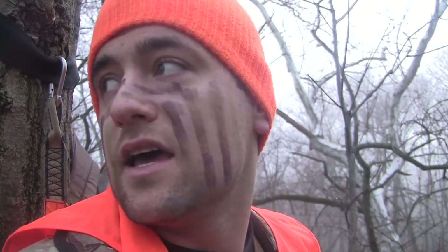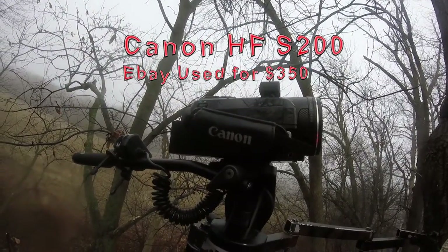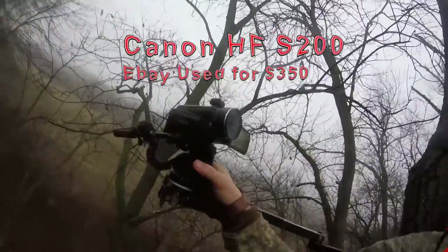My main camera is a Canon HF-S200. You have to use SD cards, so I'd recommend a 32 gigabyte SD card — that's going to last you for a while.